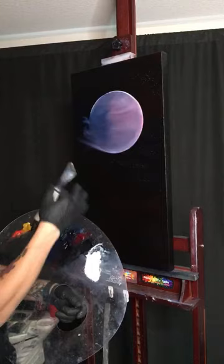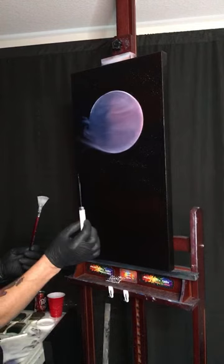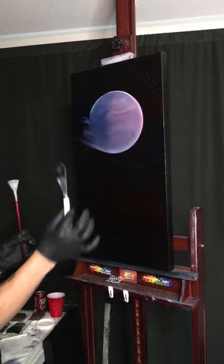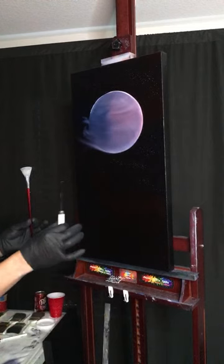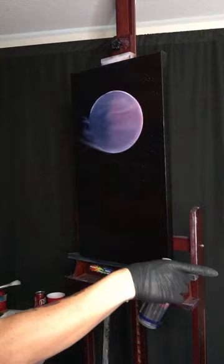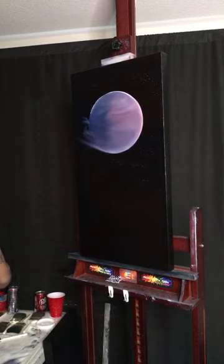Do you want to know how to make it with a palette knife or with a fan brush? A lot of people have problems using the palette knife and the fan brush seems much easier. Which would you choose - door number one for the fan brush or door number two for the palette knife? The comments are split right down the middle! Since I showed how to make the mountain with the fan brush last night, I'll show this one with the palette knife.